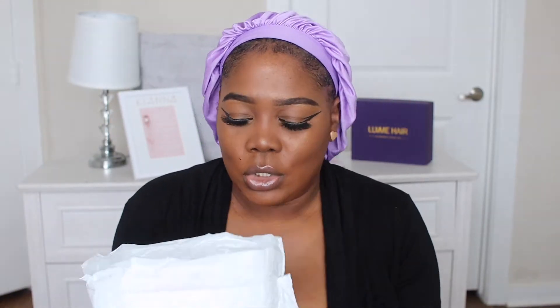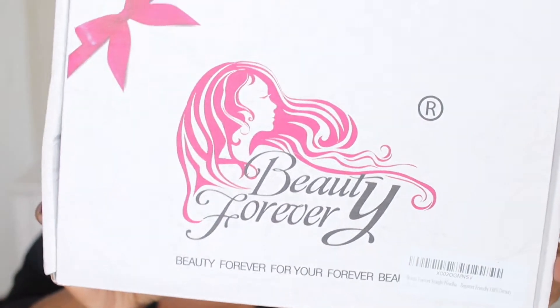Shout out to Beauty Forever for sending me this wig. I'm going to give my honest opinion as well as show you guys the raw unboxing. So this is how it comes out of the box. It says 'Beauty Forever — for your forever beauty.' This is a Beauty Forever straight headband wig, 100% human hair, 150 density, and it's 18 inches.